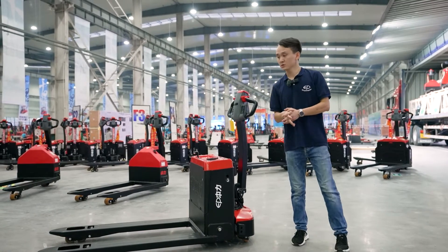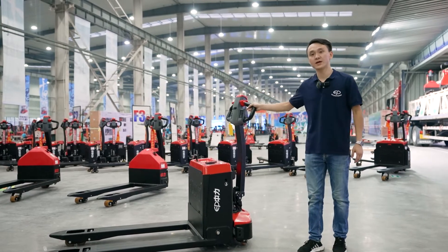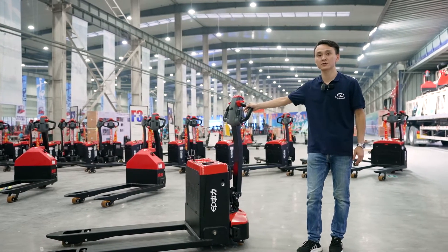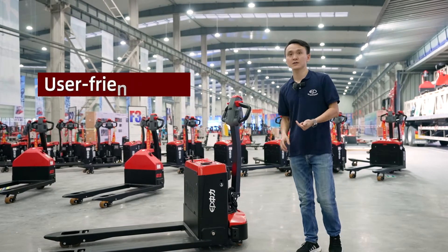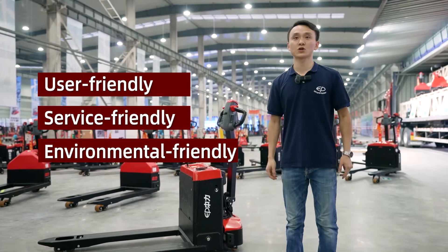Overall, the model EPT-20-EPT-2L bears the good dream of the EP family of the entry-level pedal truck as a pioneer in this field — user-friendly, service-friendly, and environmental-friendly. Thanks for watching. Bye!